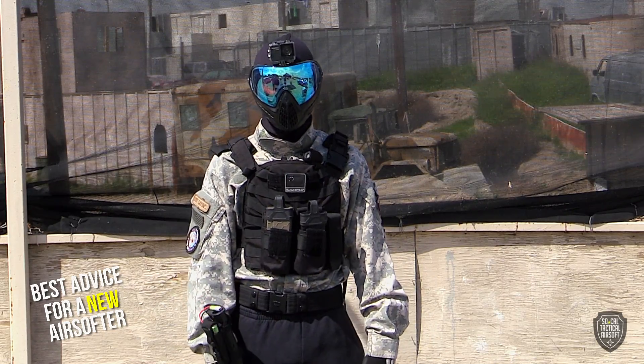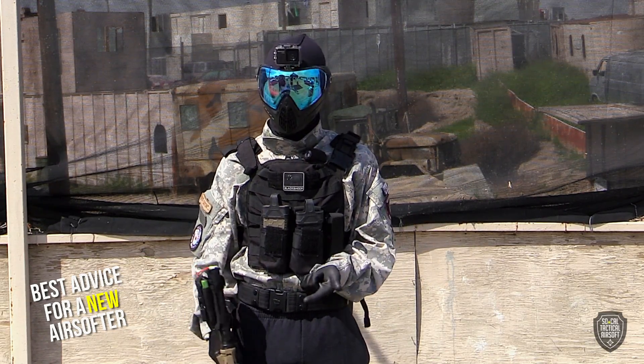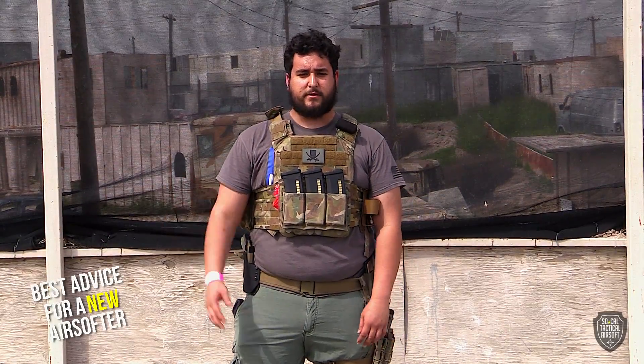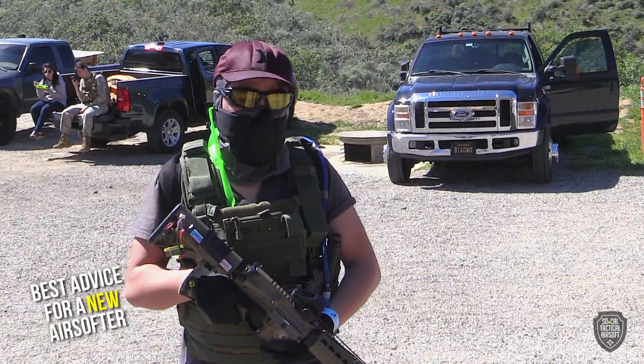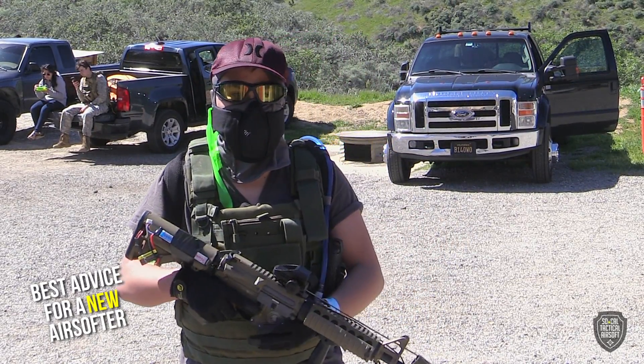Best advice for a first timer: just have fun. It's not about trying to get as many kills the first time or doing your best — just have fun. First time airsofter: don't be afraid to get shot. It's gonna happen, don't complain about it when it does. Take your time, enjoy it, don't take it too seriously. You really don't have to spend a lot of money to have fun in the game.